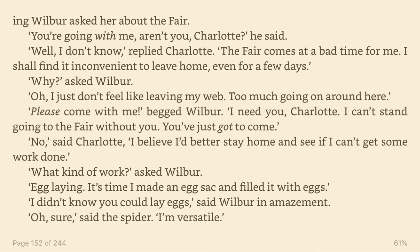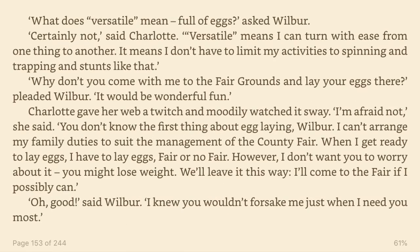What kind of work? asked Wilbur. Egg laying. It's time I made an egg sack and filled it with eggs. I didn't know you could lay eggs, said Wilbur in amazement. Oh, sure, said the spider. I'm versatile. What does versatile mean? Full of eggs? asked Wilbur. Certainly not, said Charlotte. Versatile means I can turn with ease from one thing to another. It means I don't have to limit my activities to spinning and trapping and stunts like that.